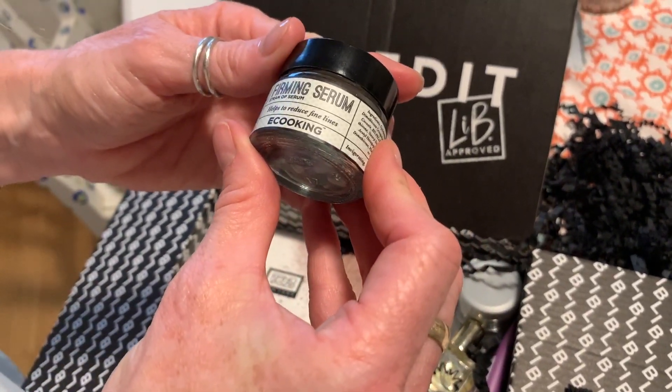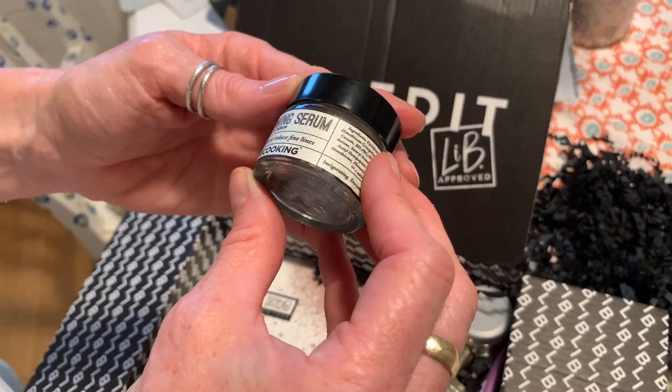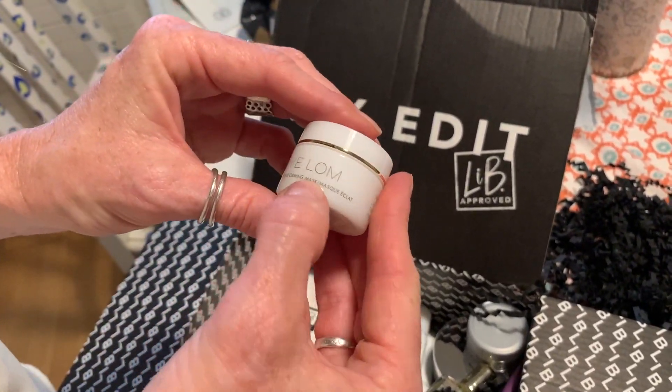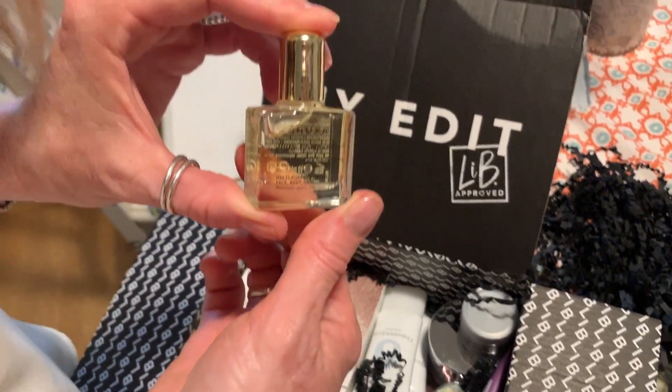A firming serum by Ecooking — I had a mask by them once. Helps to reduce fine lines. She must have watched me on a big screen! An Eve Lom mask — oh my god. There's a little mini one too.